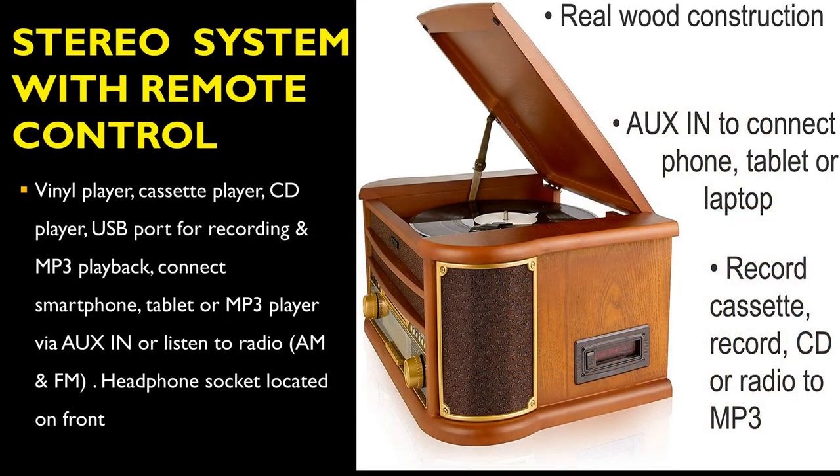The Denver MCR50 record player comes with a cassette player, CD player, USB port for recording, and MP3 playback. You can connect a smartphone, tablet, or MP3 player via the aux-in port, or listen to AM or FM radio.